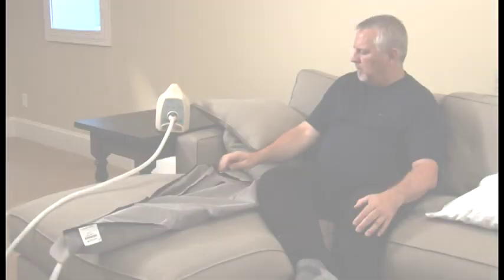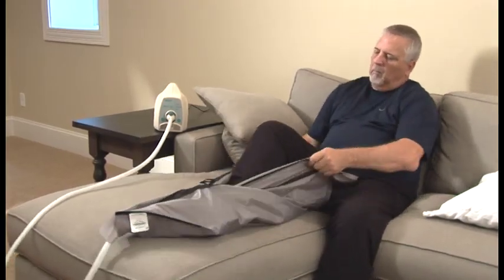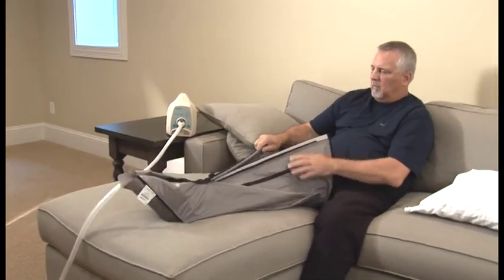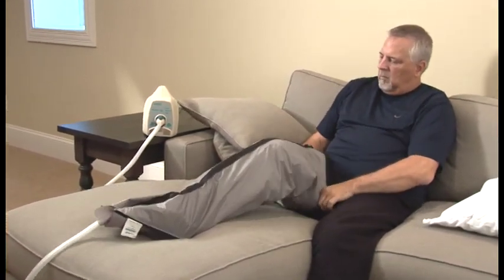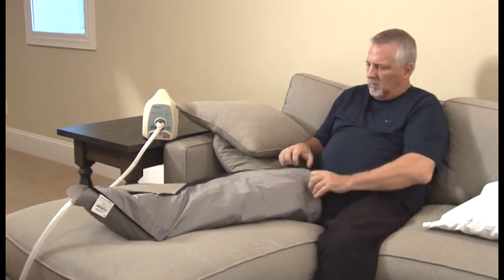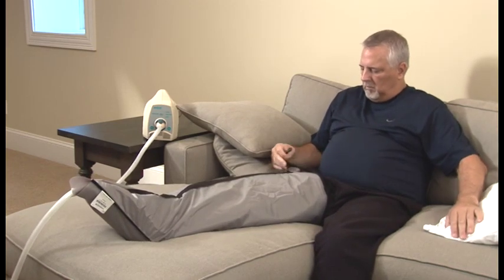Applying the garment is easy. If you are using a leg garment, sit down and slide your affected leg into the open end of the garment, which is the side opposite from where the air hose exits the garment. Position your foot so the garment is pulled up to the top of your thigh for a full leg garment, or to the knee for a half leg garment. Ensure that your toes remain fully enclosed within the garment, then zip the garment closed.